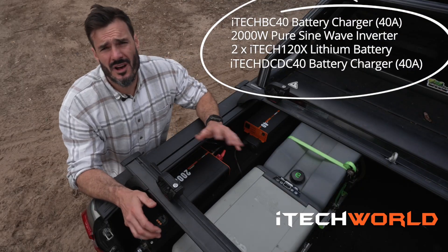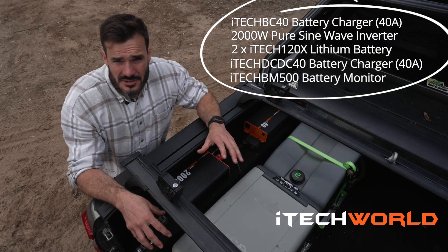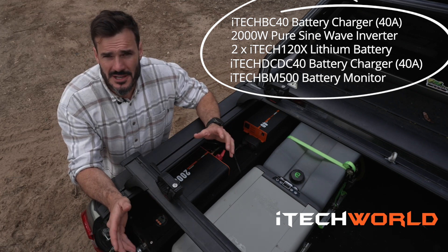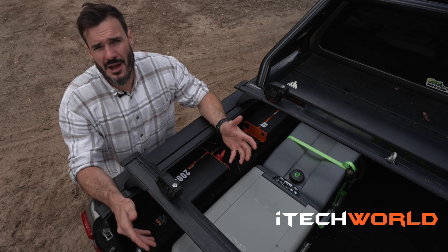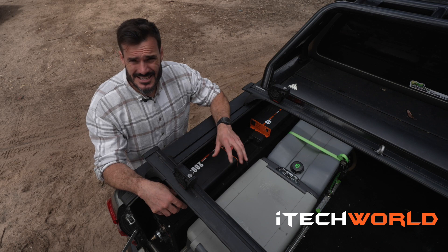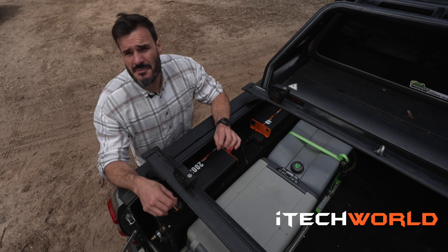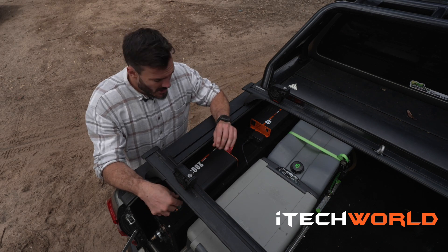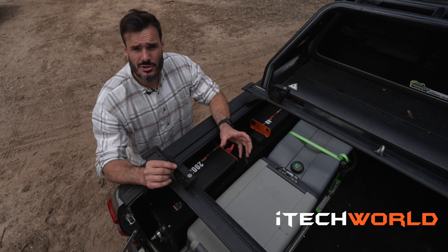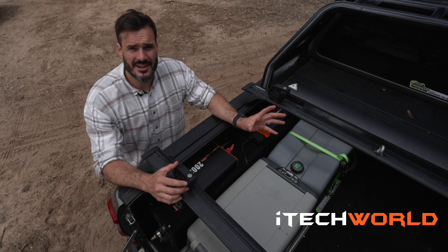The reason I went with the iTech 120X Lithium battery was to save weight. These things weigh 10 kilos rather than the AGM 30 kilo battery, and it also means I doubled my power capacity. I've paired this with the new iTech DC to DC charger, which comes with the MPPT solar regulator. What's unique about the iTech DC to DC charger is you can actually choose whether to draw power from your solar panels or your alternator.